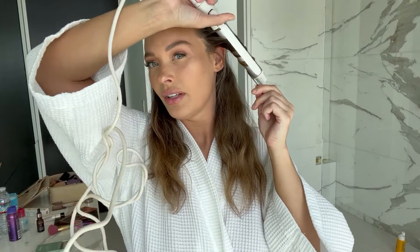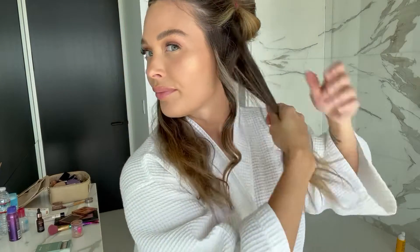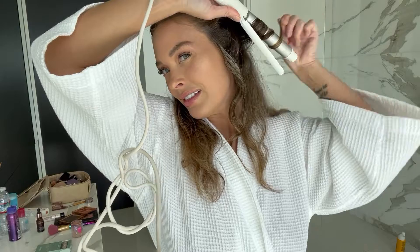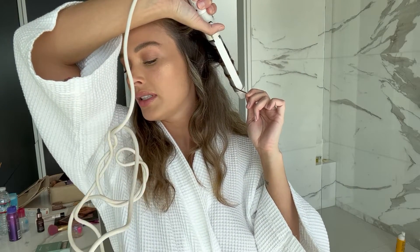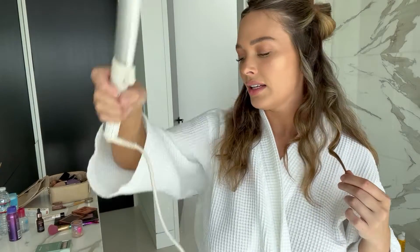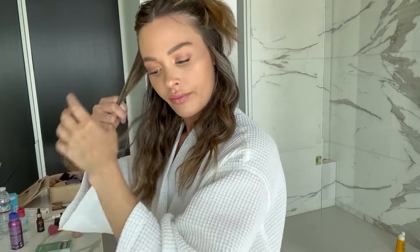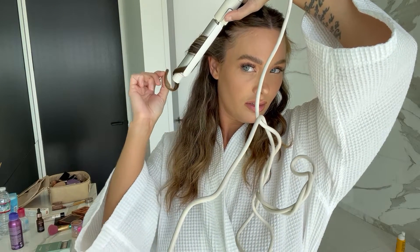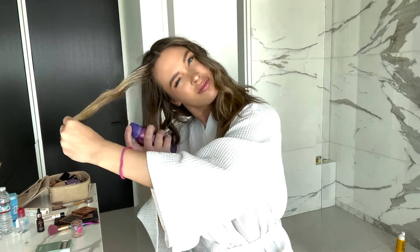Twist, twist, twist — leave that out — one, two, three, four, five, boom. And then what I do is I leave one normal and then I curl up another one. My hair is already pretty much wavy and when I put a little bit of oil in it, it's going to look better. Now we're going to do the next side. This is how I curl my hair pretty much every day.